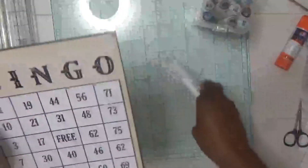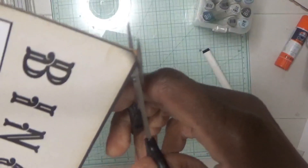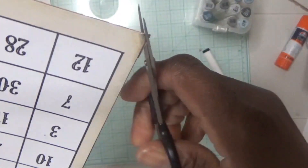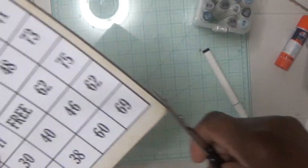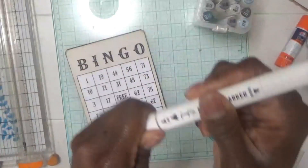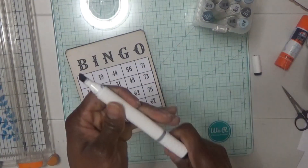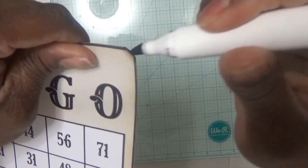Since it has like a rounded-off edge, I'm just going to come through with some scissors and fix that on each one of these edges. Then I'm just going to take this alcohol marker using the wide tip and just go over the edges to make them black again.